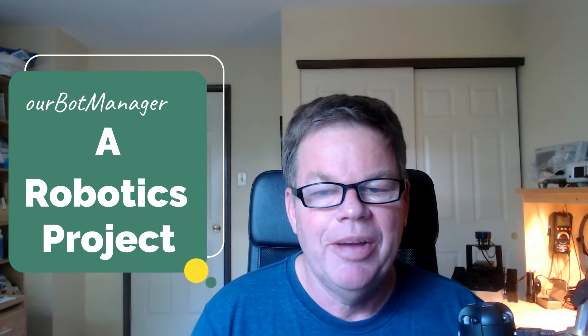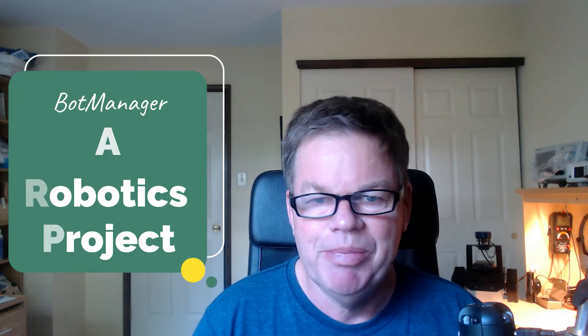A bit slow on the bot manager videos — I think it's been a month or so since the last one. I was being distracted: I had to re-implement my NAS, my old one was breaking down, so I put in a Synology NAS and did a video on that. I've also been working on my front door, and it's summer now so I've been getting out on my boat.